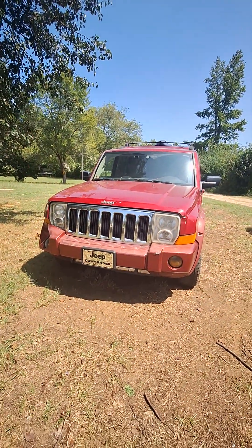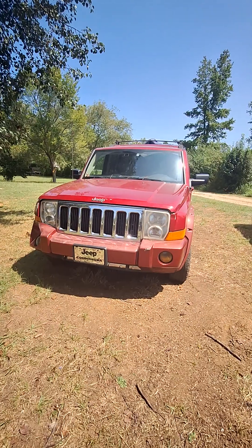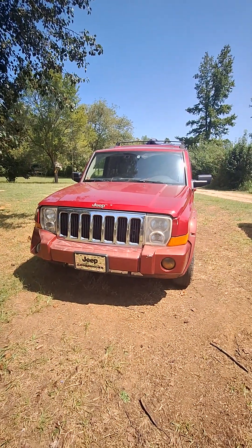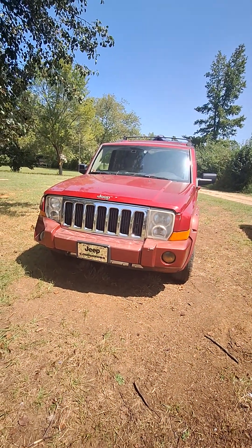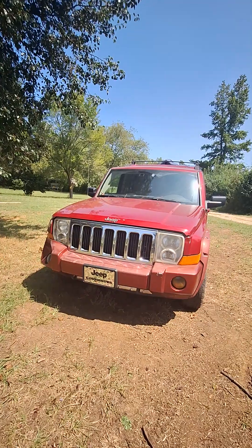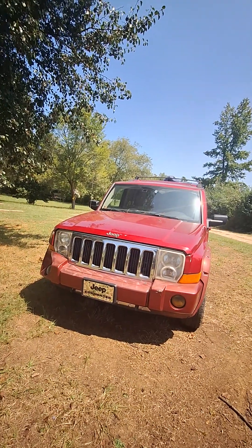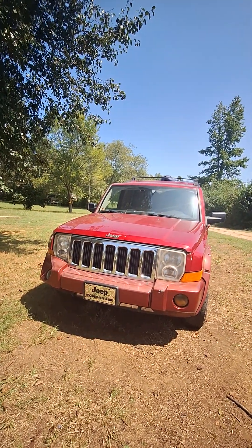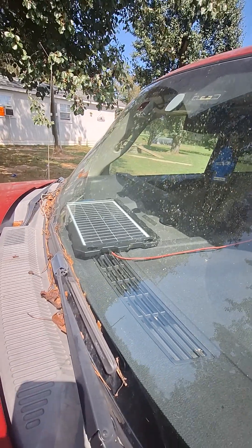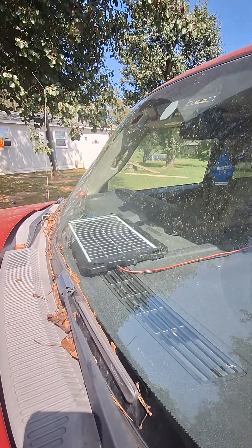These solar chargers are relatively cheap — 50, 60, 70 bucks — that's why I've got so many of them. I buy one about every paycheck or so and I haven't had any complaints. I just don't understand why it will not charge and maintain the battery in my Jeep when it keeps all my Fords maintained. Maybe the panel is just faulty in some way. All the rest of them work fine, but I guess they all have their faults sometimes. Thanks for watching.